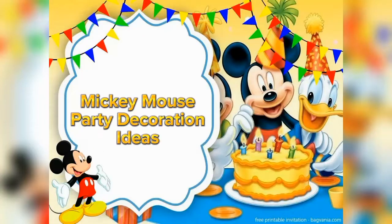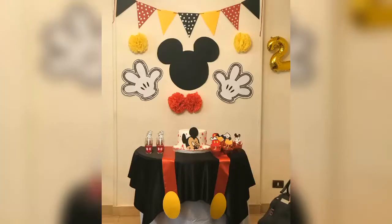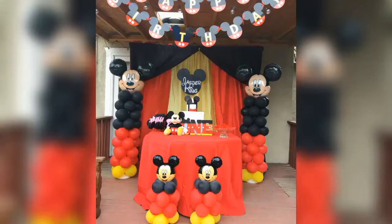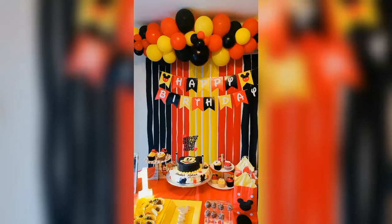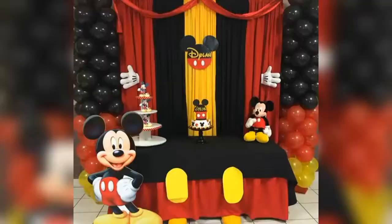Your Mickey themed DIY party decorations can be both simple or fancy. You can use Mickey Mouse themed props and backdrops for simple and attractive looking party decorations. You can also use balloons and backdrops in Mickey Mouse color theme of black, red and yellow color.